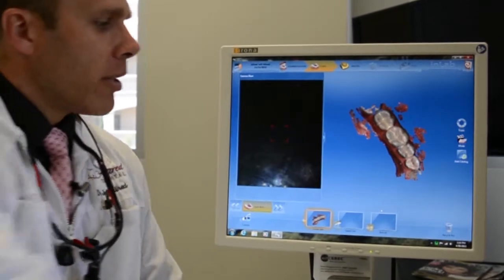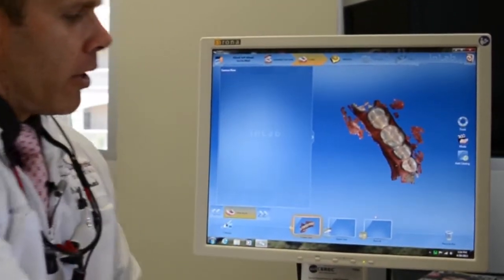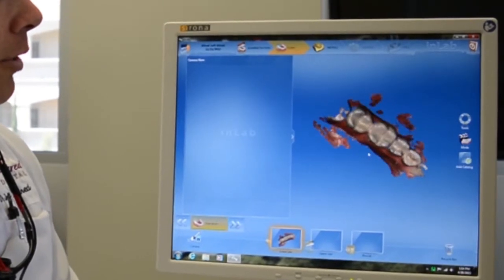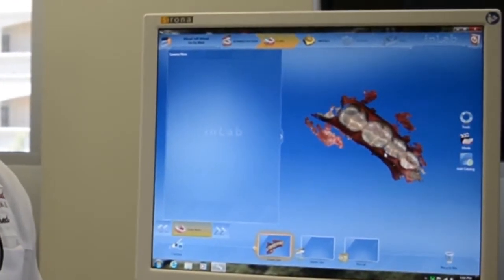So that's a 3D rendering of my lower jaw. And now we can actually manipulate it, show the contours that exist. And if we wanted to go ahead and copy that for a future crown, we could do that.